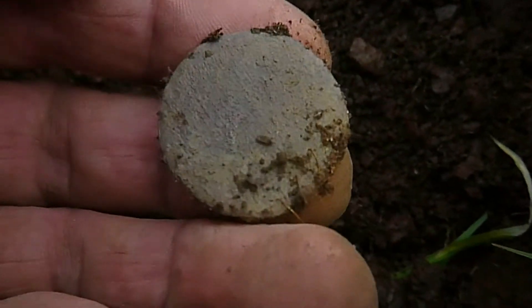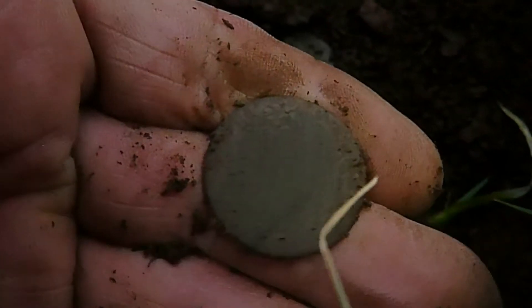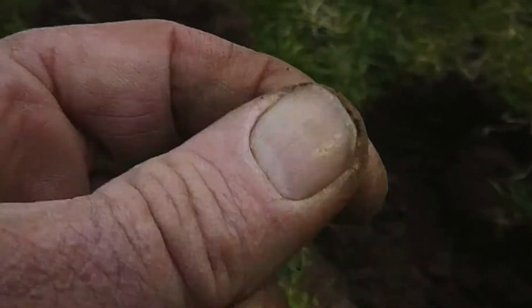Next up, another blankety blank. And then a small plain button.